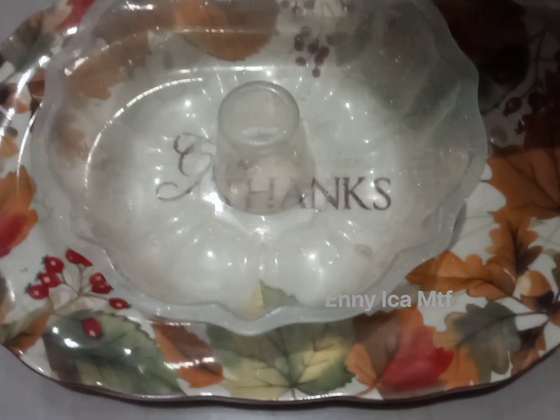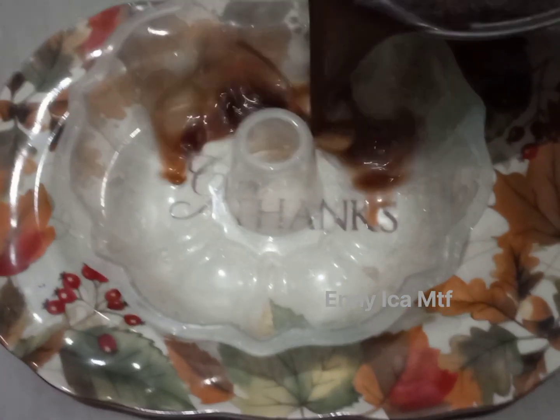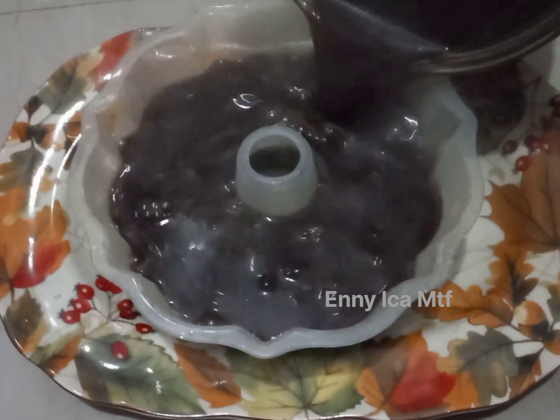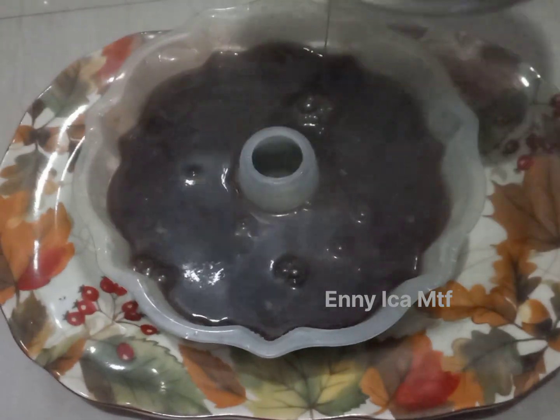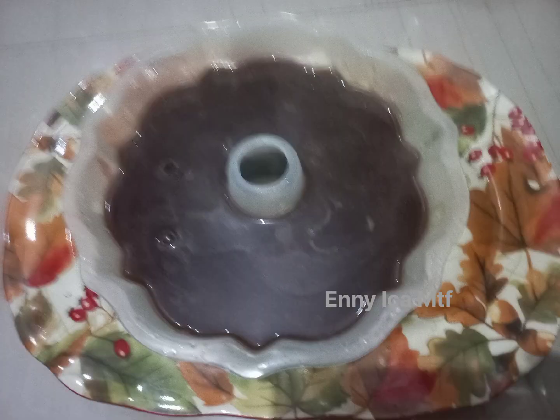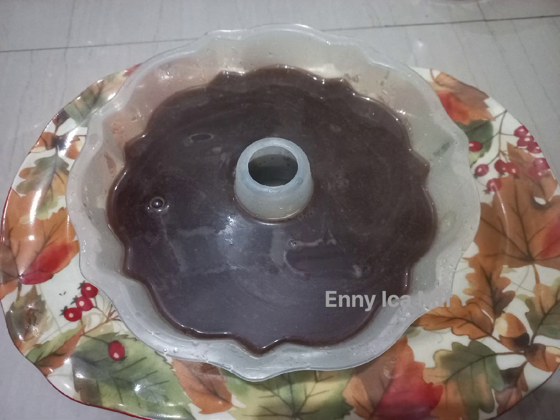Jadi bikinnya sangat simpel sekali. Kita siapkan cetakannya yang sudah kita basahi dengan air matang, kemudian kita masukkan agar rasa ya. Ini agarnya kita tunggu sampai dingin ya.